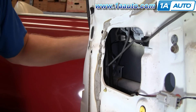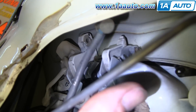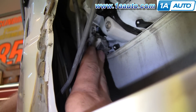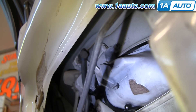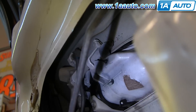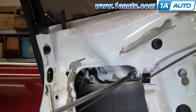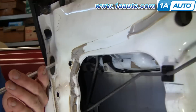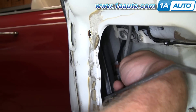Now inside the door, reconnect your two rods — make sure they're both nice and free and not hooked on anything. Get the lock rod first, get it right up into place, and push it in. Then way up top you'll see your latch rod — push that right in. Once that's done, line up the handle and put in your two 10mm bolts. Then make sure you put this little pin back in place to hold the harness.